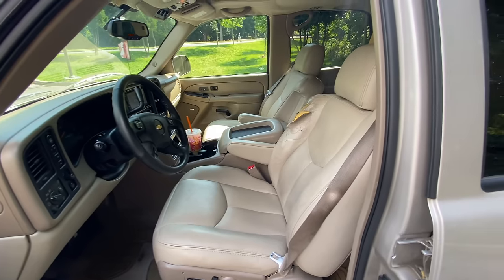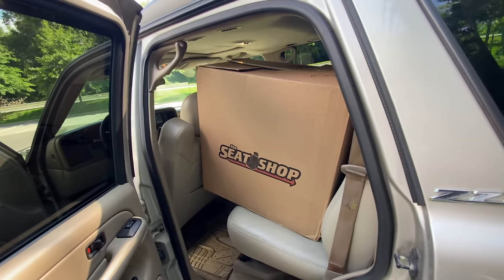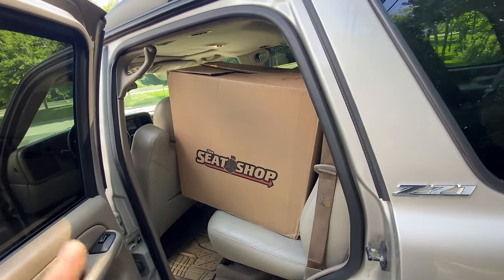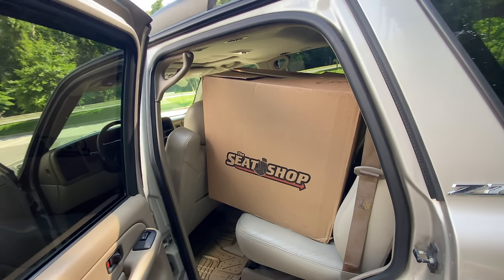Today we're going to be working on the front seats. We've got to take a second and thank The Seat Shop because they sponsored this video and supplied everything we're going to be using to restore the Tahoe's front seats to like-new today. We also have a discount code — wait towards the end of the video and I'll fill you in on that. You can use that coupon code to grab everything I'm installing today.